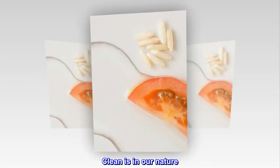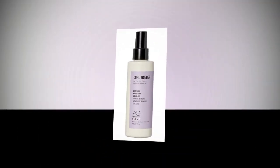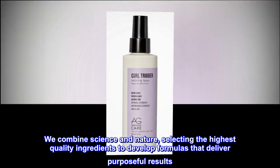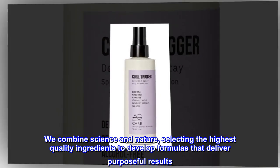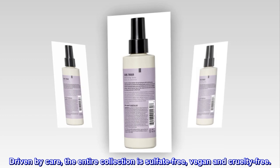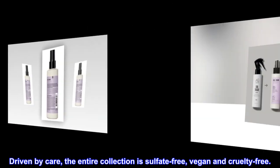Clean as in our nature. We combine science and nature, selecting the highest quality ingredients to develop formulas that deliver purposeful results. Driven by care, the entire collection is sulfate-free, vegan and cruelty-free.